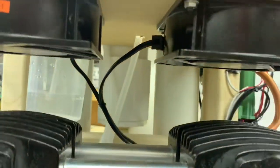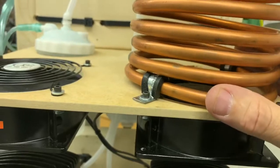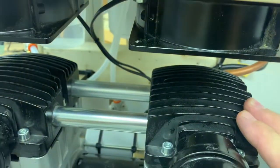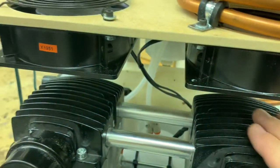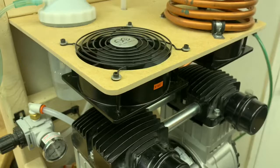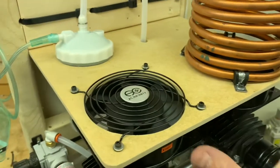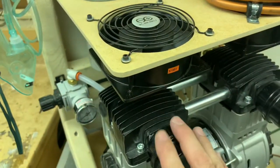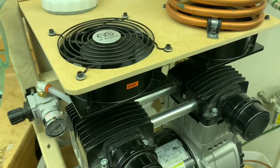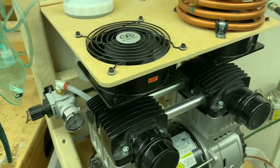The coil sits atop a fan, and the fan actually blows down on the head. So we're pulling air down, which is less efficient for the coil but more efficient for the fins. I'm more concerned about keeping the compressor cool than the coils. They're working quite well in this configuration. There are two fans, one on each compressor head, so the compressor is very happy and the temperatures are below 130, which is fantastic.